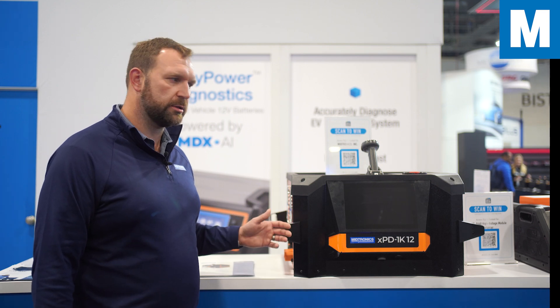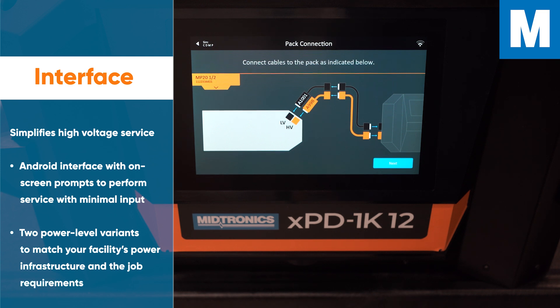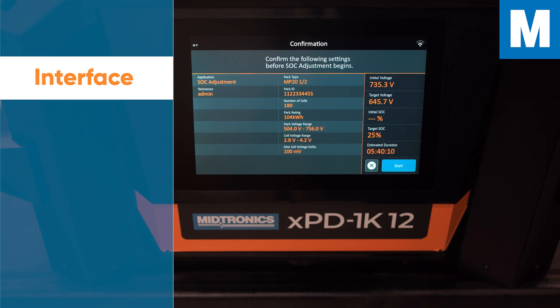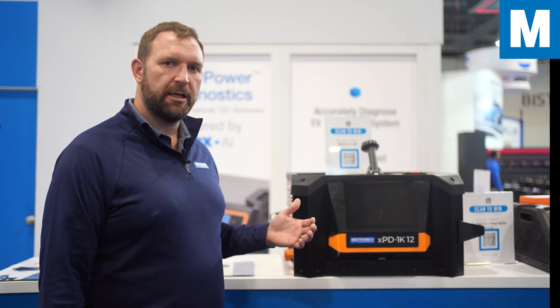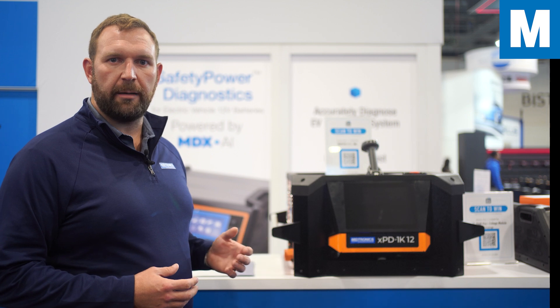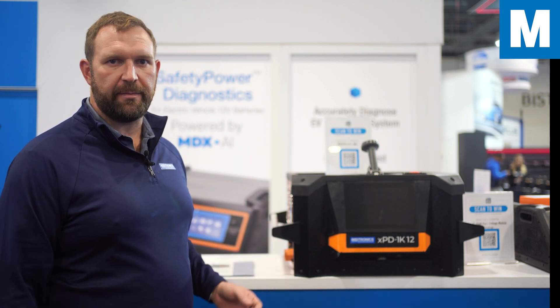As with all Midtronics tools, we have a large Android interface so we can put a lot of information on screen. Technicians can see and understand if there are issues with the pack, where those issues are, and which cells or modules are causing problems — enabling them to decide the next steps to repair or replace the pack and get that EV back on the road.